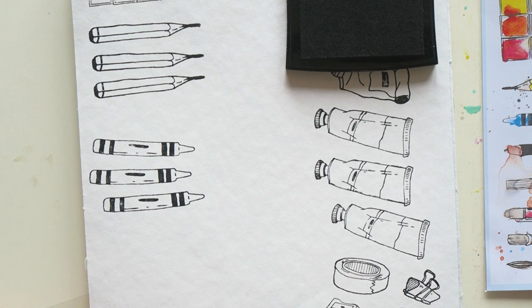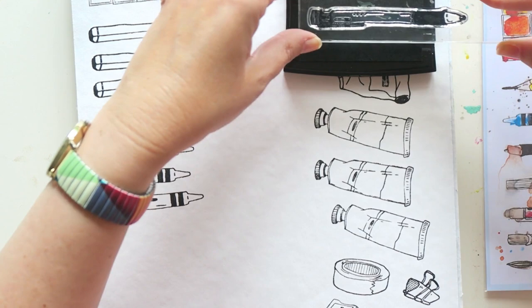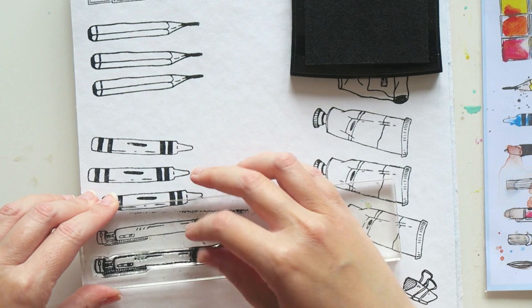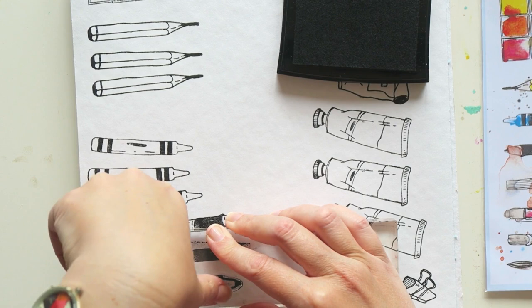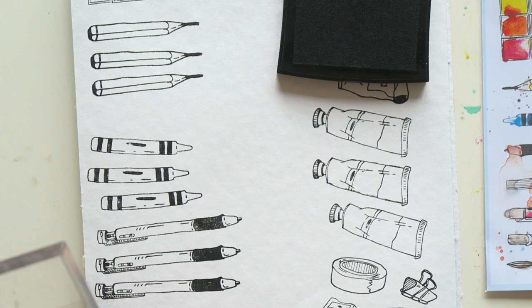Let's talk about the images and the goal of this stamp set — you're welcome to do what you want with it. The idea is to create a set that helps you keep track of and curate your art supplies, whether in your studio or on the go. We have little pan stamps — a design with six half-pans that you can stamp multiple times to fill a page and create as many slots as you want. You can swatch your palette and create color stories.